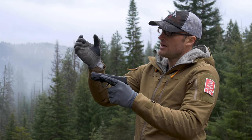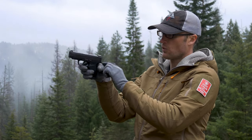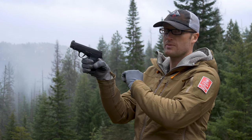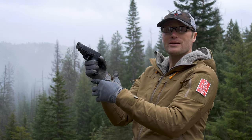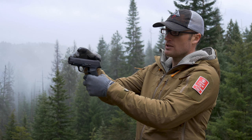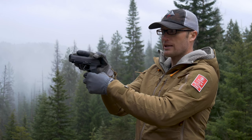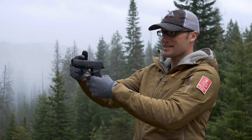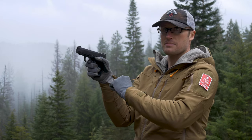We want to think about squeezing like this. What that's going to do is force the web of our hand high up into this portion of the pistol. Why do we want to do that? If we could through magic fire our pistol holding it right here, we would, because this is where recoil is going to be directed back. So we want to be as high up towards that reciprocating mass as possible.